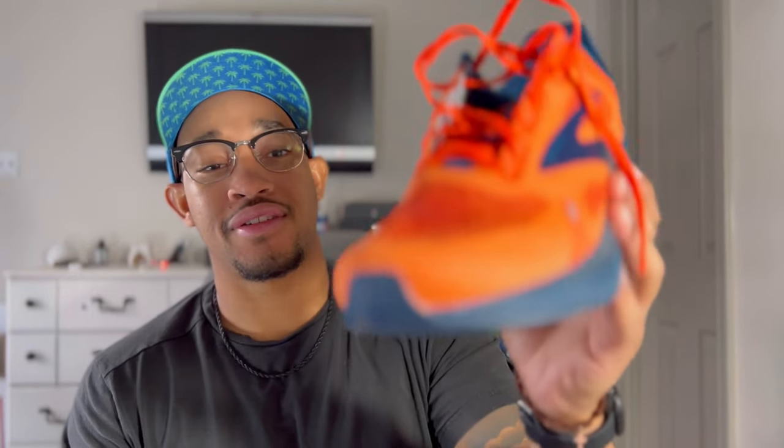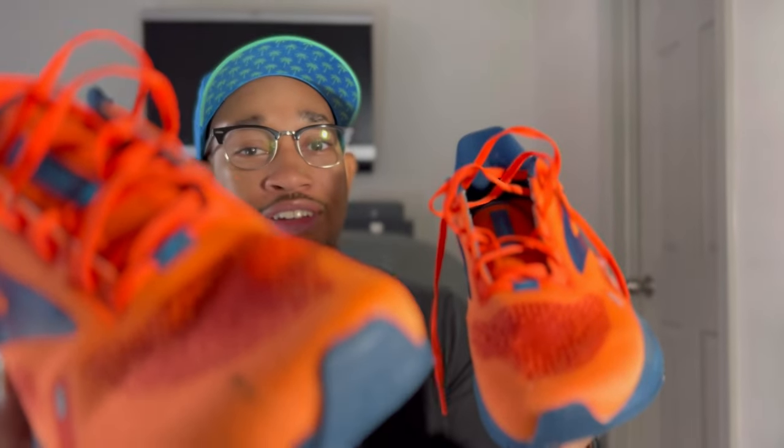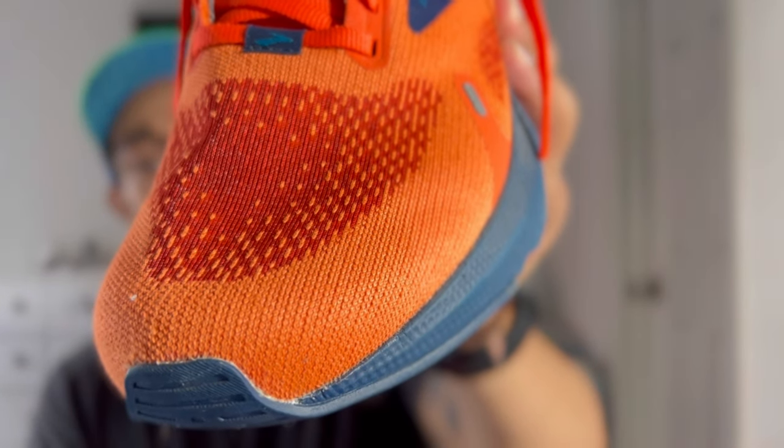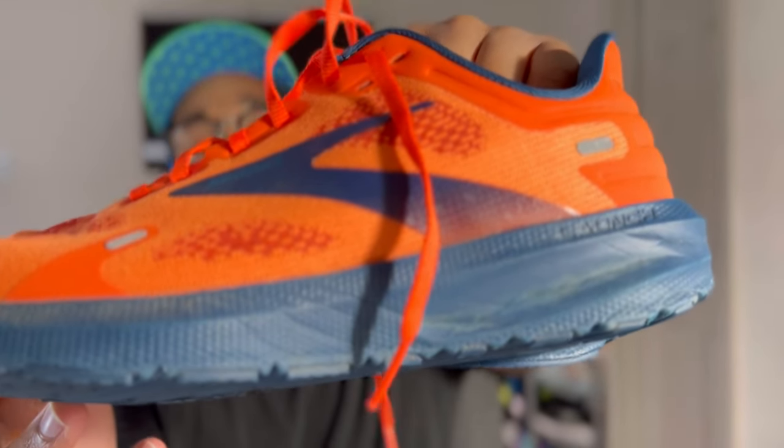So right now we just went over 50 miles in the Brooks Launch 9. This is the orange colorway — I don't know the official name of it, we're just going to call it orange for the sake of the video. It's holding up pretty nice to say that there's 50 miles on it. It is a little dirty, as you can see right here. There's a little scuff right there, and then right here on the toe it's starting to fray just a tad bit. Nothing crazy — that's what you expect out of a shoe made out of this kind of upper. It's going to fray a little bit. But so far, so good. Outsole, midsole still looking pretty good.